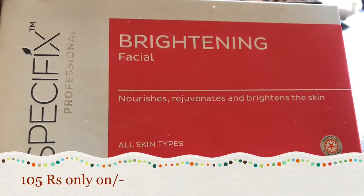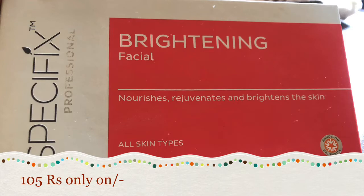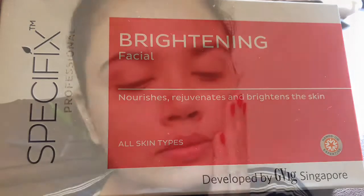Please check it out. This is a specific brightening facial for brightening your skin and removing some dullness. It will be helpful to remove dullness. This is a good facial kit.